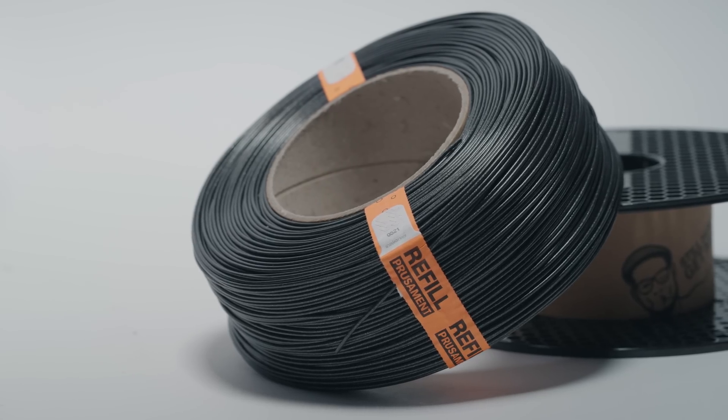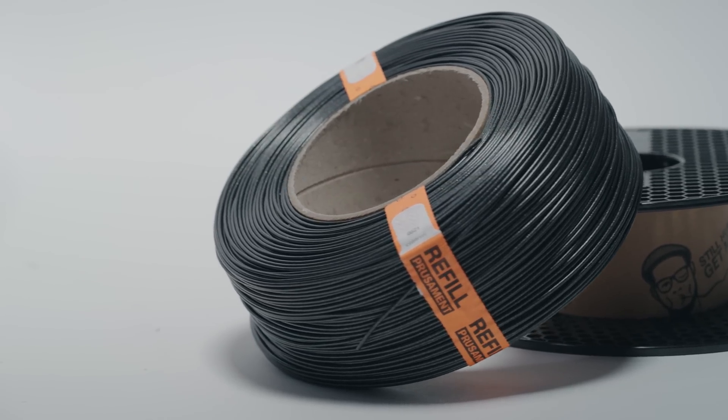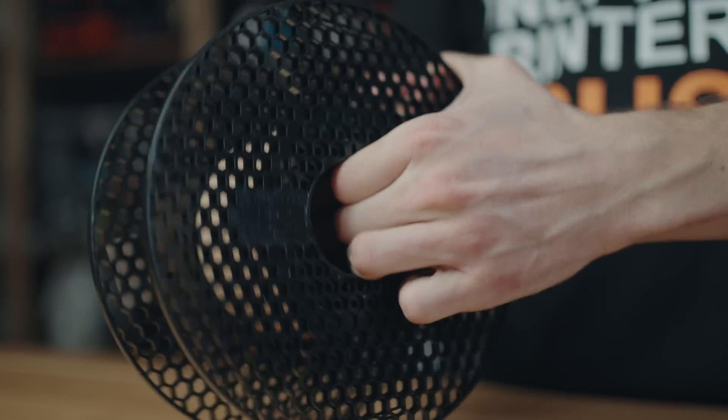Here is a short tutorial on how to refill your Prusament spool. Take an empty Prusament spool. It is necessary to separate the sides of the spool from the cardboard centerpiece.